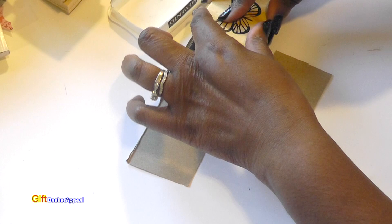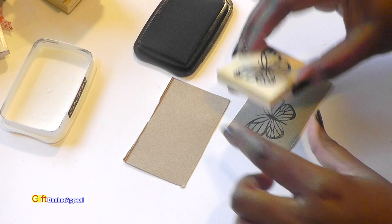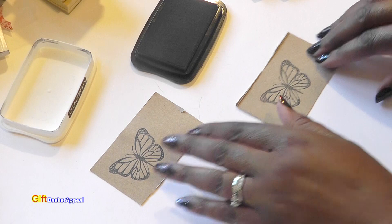I wanted to see what it looked like, and sometimes it's really nice to try new things. I was really happy with the outcome. I'm just using what I already have — super simple to do, and you can't beat the butterfly stamp from Dollar Tree.